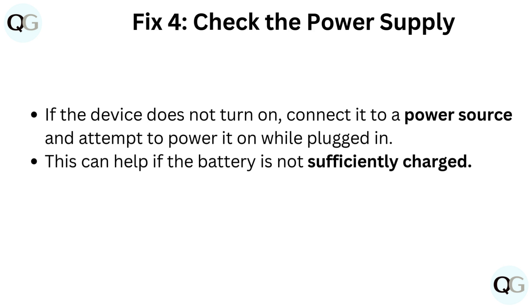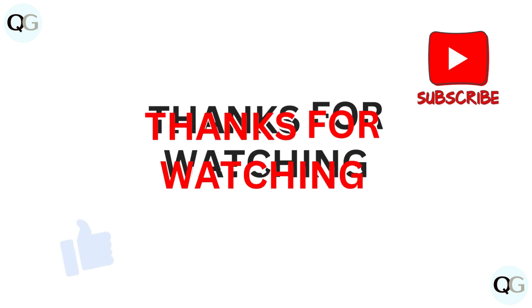Fix 4: Check the power supply. If the device does not turn on, connect it to a power source and attempt to power it on while plugged in. This can help if the battery is not sufficiently charged.